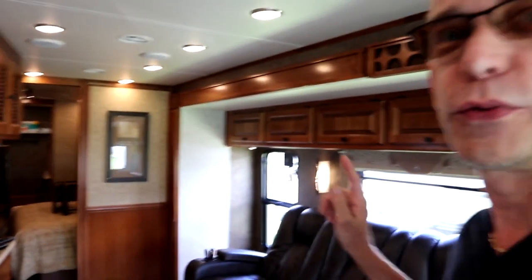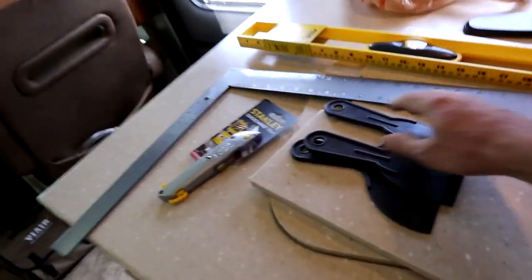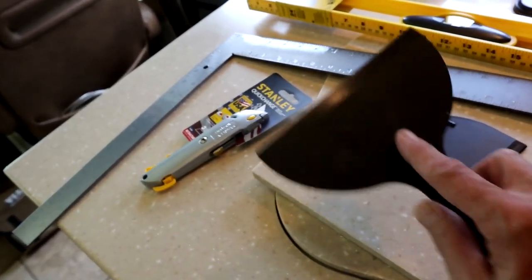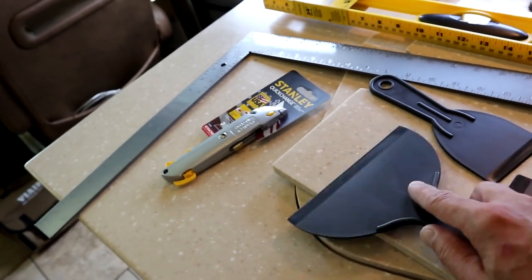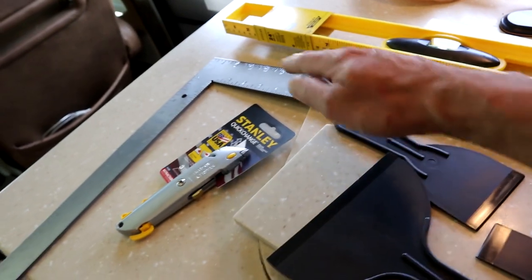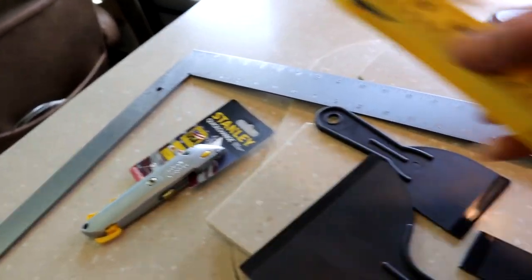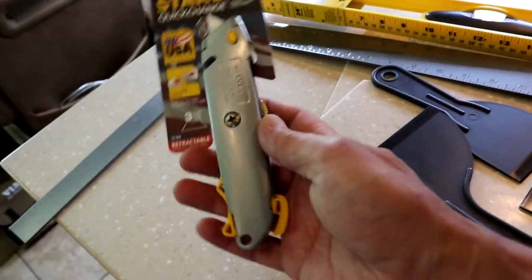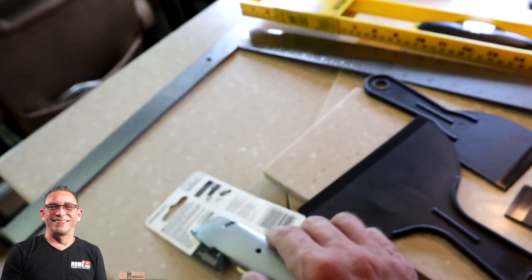Alright guys, I had to take a time out and go get some more tools. These are the tools you're going to need if you're going to install this peel-and-stick wallpaper. I think it's going to go a lot quicker for me now. I needed some plastic knives to get in there - not real sharp, but just to get into the corners and make sure it's adhered to the wall properly. I also needed a square for marking lines and cutting, a smaller level, and a nice sharp utility knife.